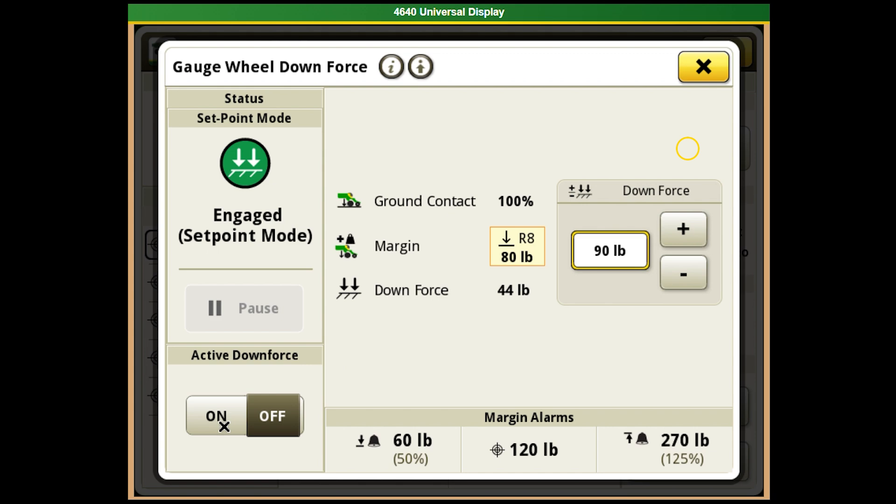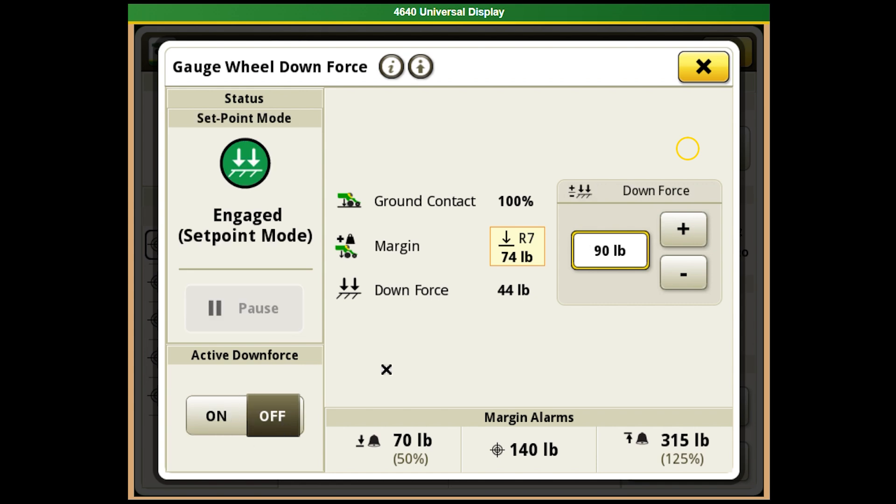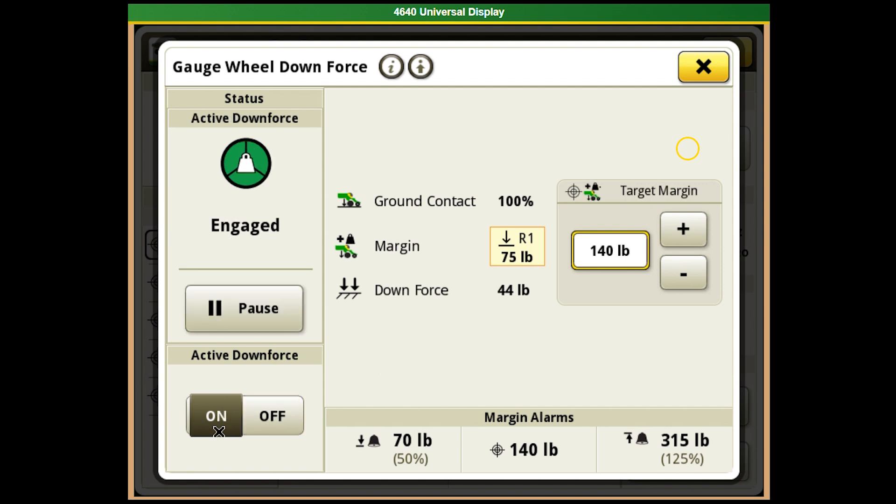Active is where you're going to want to run it at all times. A good rule of thumb is to start out around the 120 to 140 range — that's normally a good ballpark for your target margin. The target margin, as discussed earlier, is the additional weight needed to achieve the downforce you want — you're basically adding that on top of the current weight of the row unit. As you toggle between active and set point, you'll notice active is at 140, while set point shows 90. The 90 is the actual pounds being sent to it, whereas on your margin the load cell maintains — in this example — 140 pounds on that row.